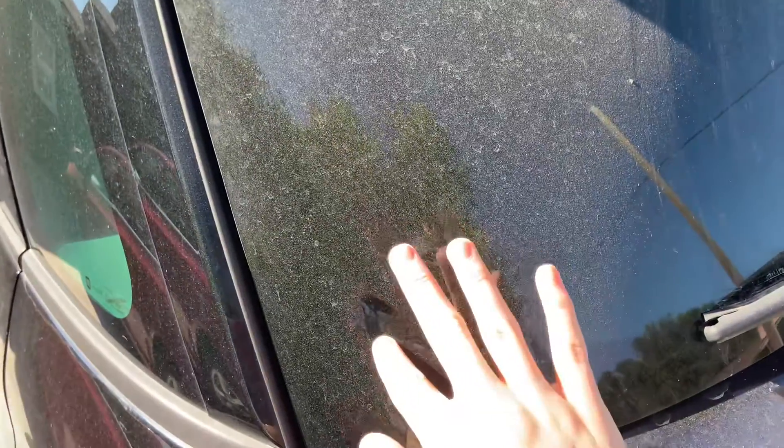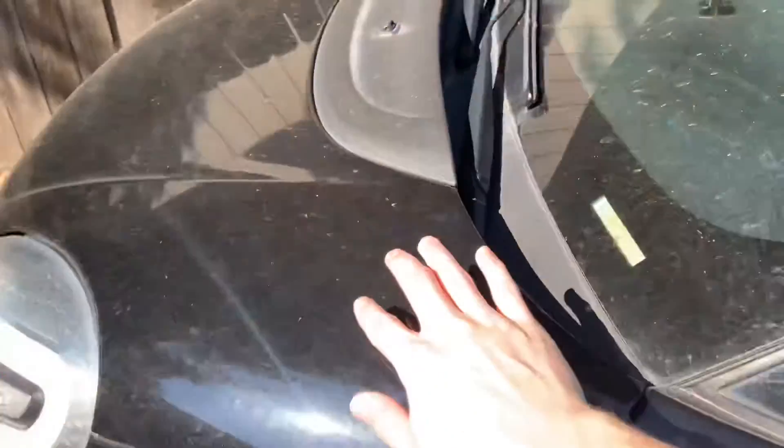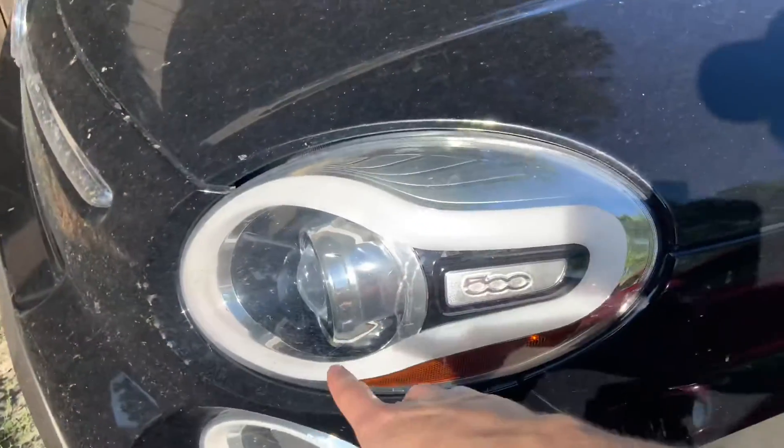Hello everybody, welcome to our first family vlog. We're gonna go check out the car real quick because we're about to go on a road trip. We need to do a little bit of maintenance. As you can see the car is very dirty, we got a big light out — this one's out. Dirty, and then I think one of these are out too.